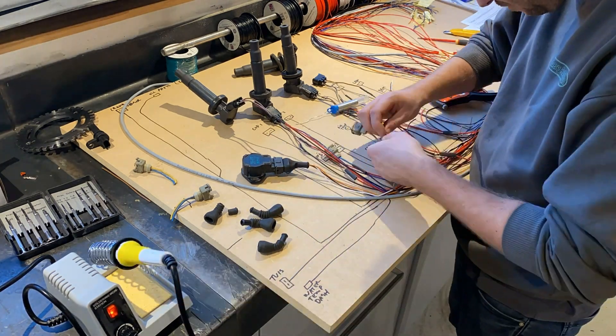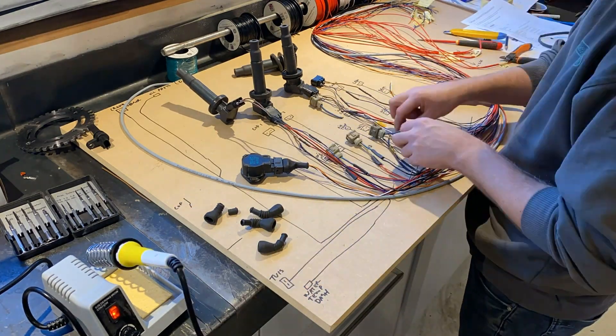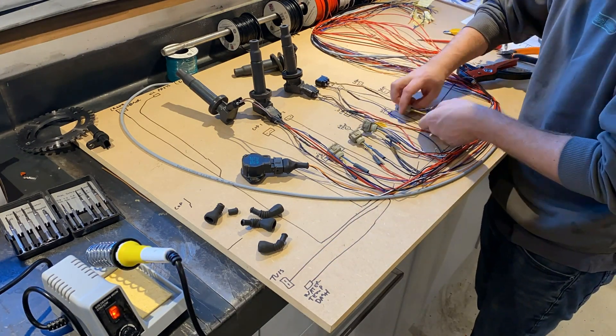Having made a few sub harnesses over the years, I always wanted to try and make it a little better and nicer. And I'll try to make this one into a real quality build.